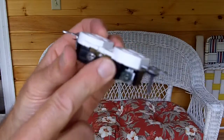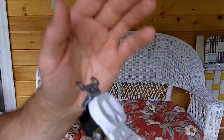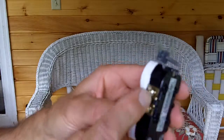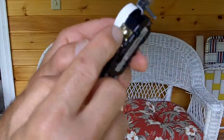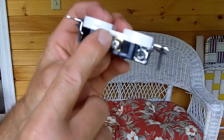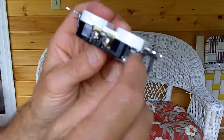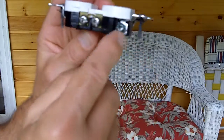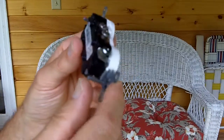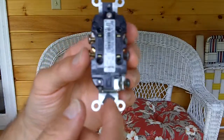They've got two different posts. You can piggyback your circuits — daisy chain them and go from one to the next, where you'd have your input and output. You have your different colored screws. The brass colored screw is where your hot or energized conductor goes. The silver colored screw is where your neutral wire goes. And this green one — that's where your bare copper grounding conductor goes.